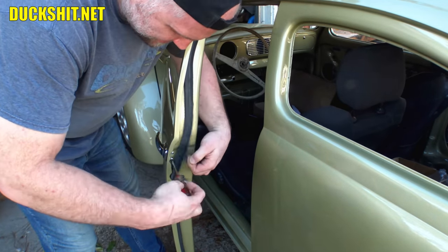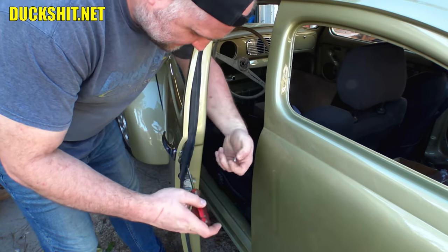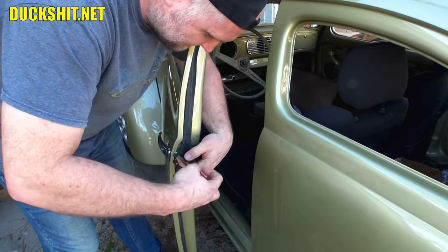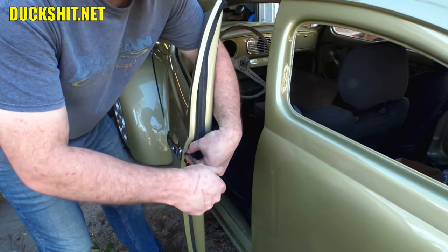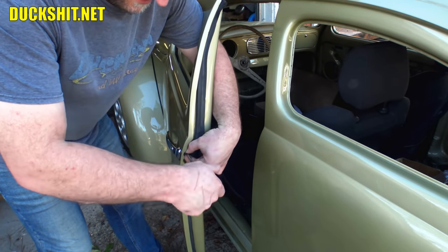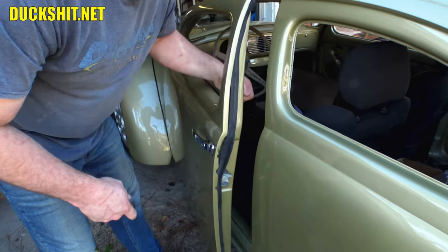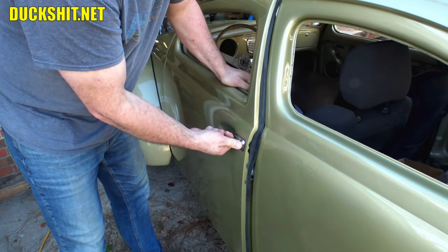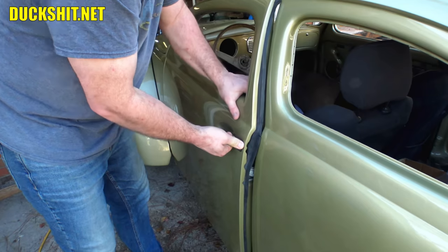This seal's a little chewed up. As you know, I've had fitment issues with this seal, so I'm probably going to wind up replacing it. Well, not probably — I am. I was going to glue it, patch it, and fix it, but then realizing the seal's kind of old anyway, it's just not going to get any better than what it is. This handle should extract.